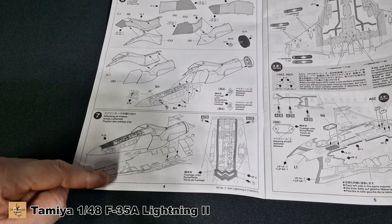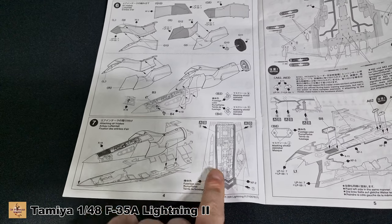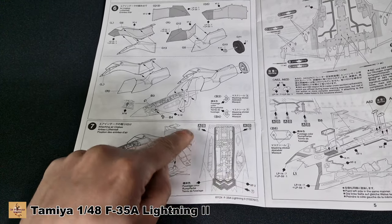Then you're attaching the bottom and top of the nose together. Here is part of your landing gear — there are a couple of detail parts you have to attend to for A and B versions.